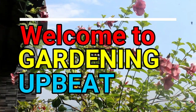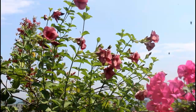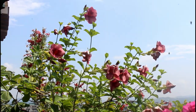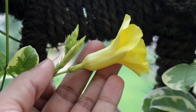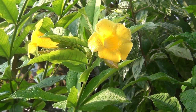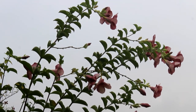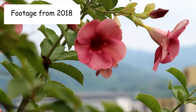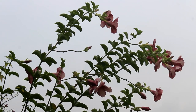Hey guys, welcome to Gardening Upbeat and I hope you are doing very well. Alamanda is yet again a beautiful summer flowering plant. The best thing about Alamanda is that it's really hardy and needs very less care. In today's video we are going to see how to grow and care for Alamanda. You would also see updates of more than three years — for example, this is footage from 2018 and this footage is from 2021. Let's get started.